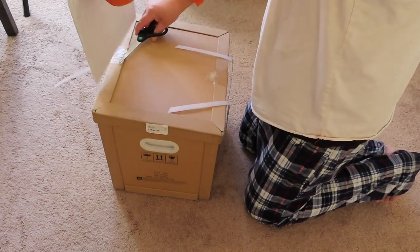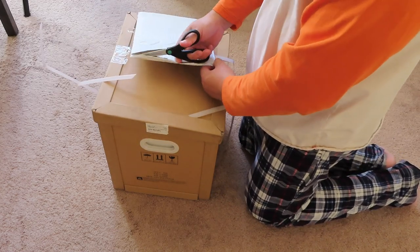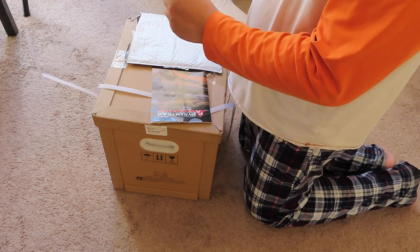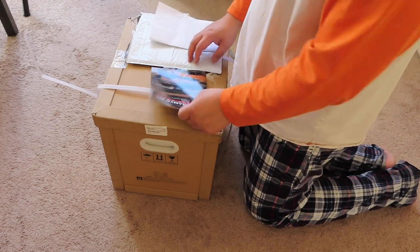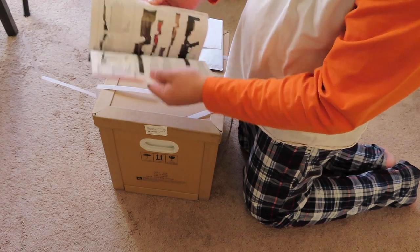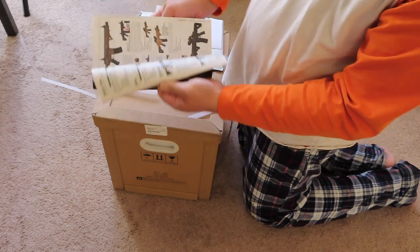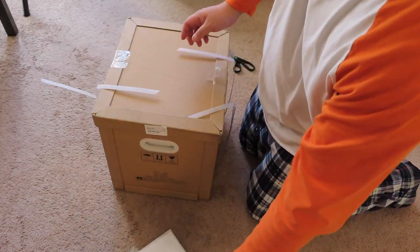I don't know what this is. What the hell is this? This is the Premier Air invoice, and a brand new catalog from Premier Air. You can read it while you're taking a poop — perfect bathroom reading material. I love stuff like that.